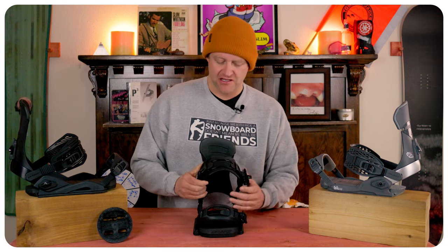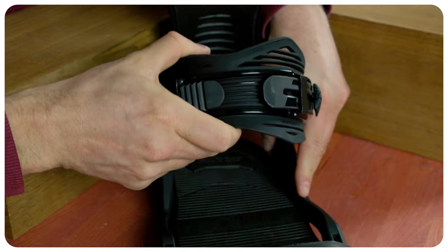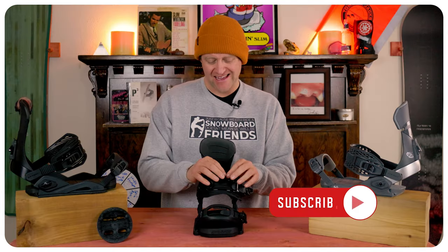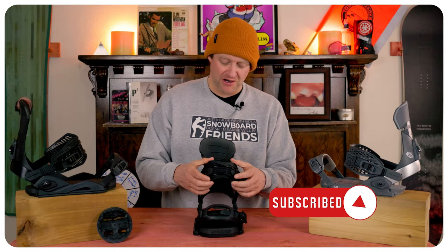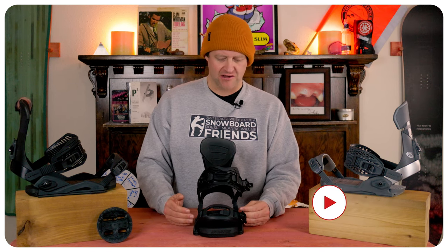The heel strap is Drake's take on a more minimalist design with a big cutout on the instep so that all the padding is really coming from your boot. It fit well for the most part and it locked me in. Was it mind-blowing? No. Do I think there's better out there? Hell yeah I do.